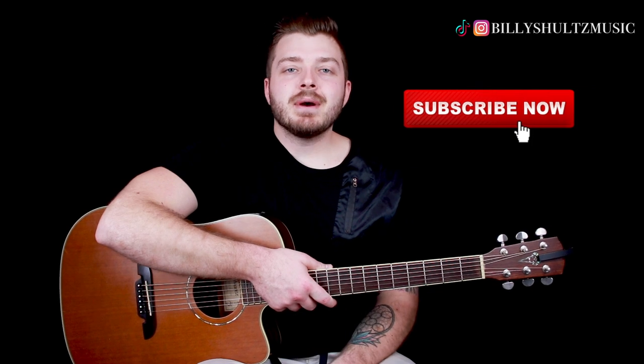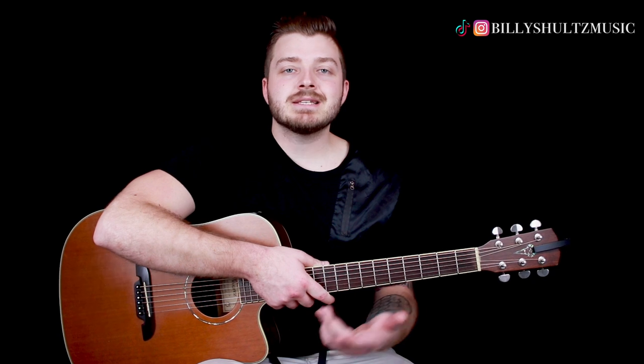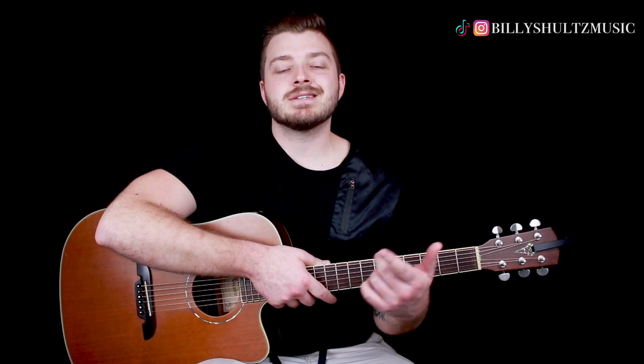What's going on guys? Billy here with Billy Schultz Music, bringing you the easiest guitar tutorials on YouTube. Today we're learning how to play Come Through by Jeremy Zucker. If you're new here, click that subscribe button in the bottom right-hand corner as well as the notification bell. I'm also giving away a free brand new acoustic guitar along with other guitar-related prizes and accessories, so stick around to the end of the video.